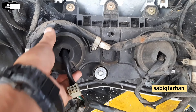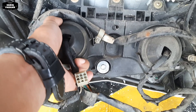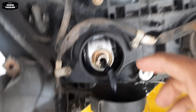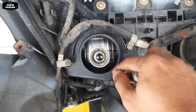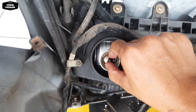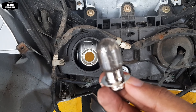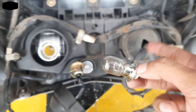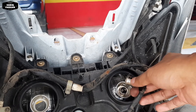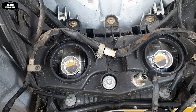Nanti kita akan melepas bodi yang putih ini sama lampunya sekalian. Untuk bautnya, kita melepas disini ya teman-teman - bautnya ada 1, 2, kemudian 3, sebelah sini juga ada 4, 5, dan 6. Kita lepas dulu semua bautnya. Di bawah sini ada bautnya juga, ada 2 kanan dan kiri, ini juga dilepas. Jangan lupa juga melepas soket lampunya, soket ini juga dilepas.